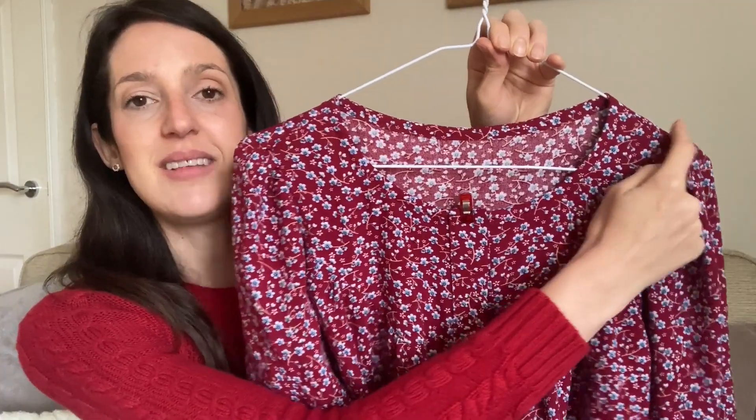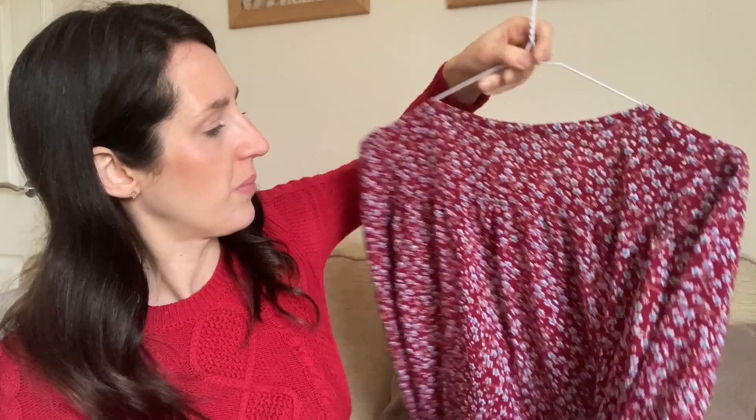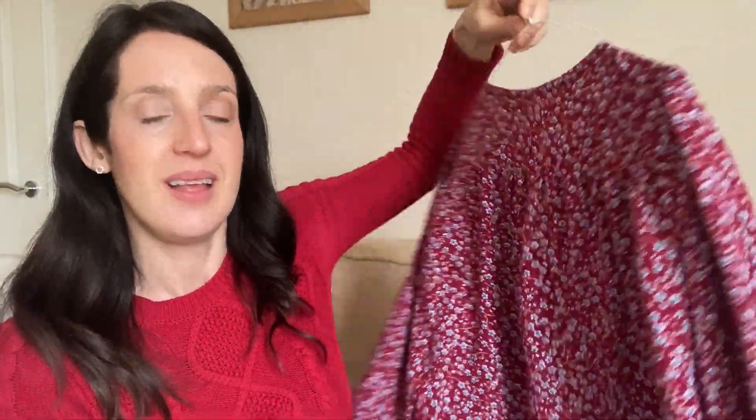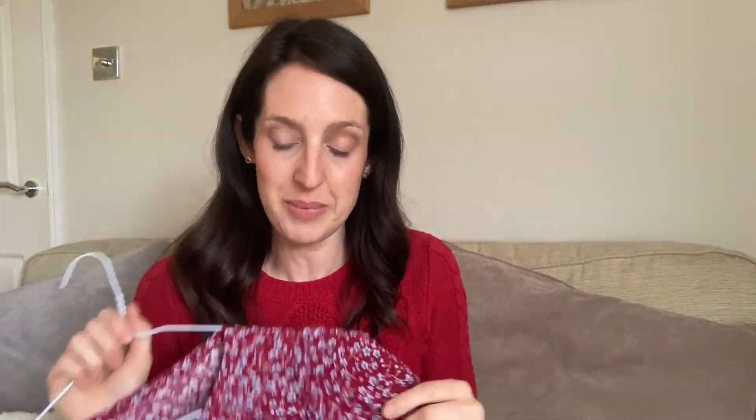There's a little bit of gathering on the sleeves — a very subtle puff sleeve. It's got gathering on the back too and I think it works really well in this viscose fabric. I think it's going to be a lovely drapey, comfy-to-wear blouse that'll work well for spring weather. Hopefully by next week I'll have the buttons and I'll either be able to show them to you or show you the finished blouse — it just depends on when they arrive.